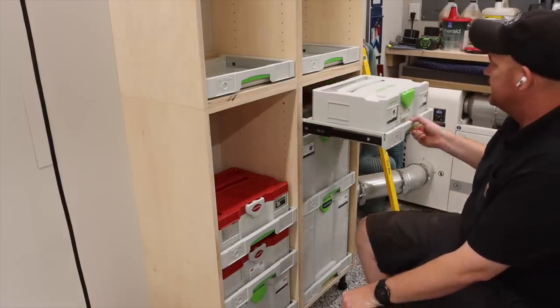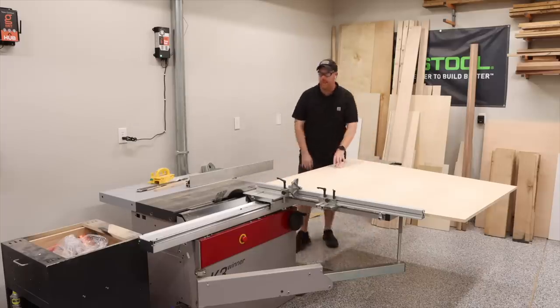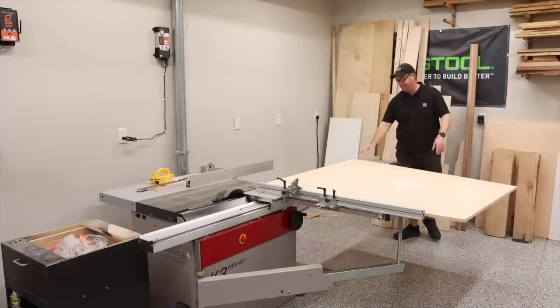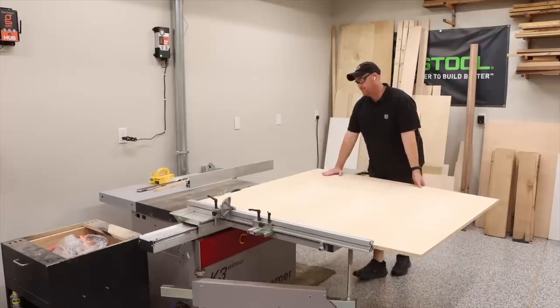This video will show you how I made these sustainer cabinets. If you're interested, I do have plans, cut lists, and even the SketchUp file available for purchase on my website, and you can find the link in the video description below.